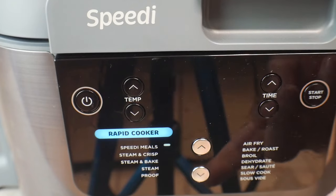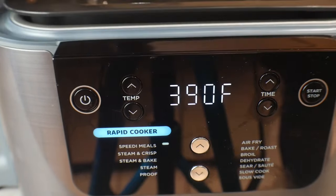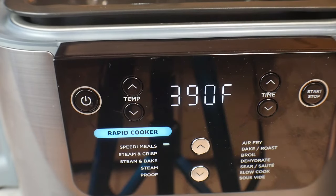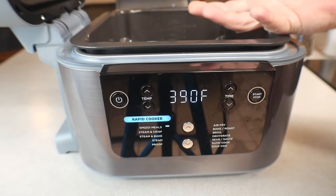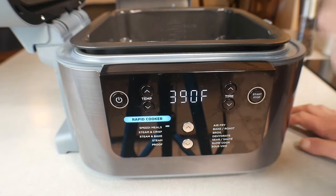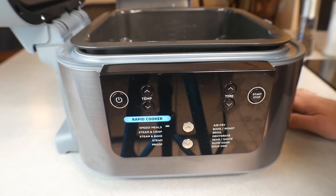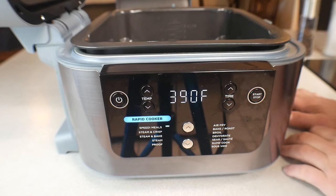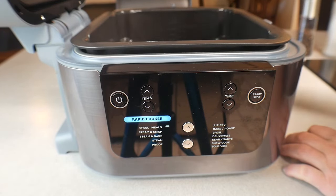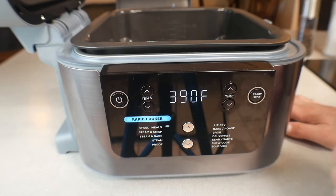So here's how it works: when you choose Speedy Meals or Steam and Crisp, you put your water in and pick whatever temperature setting you want. Let's say rice on the bottom and chicken on the rack up top. The bottom element heats up first — it preheats really quick, just a couple of minutes — that starts some steam, then the top element kicks on and starts crisping things up. Great for fried chicken, pork chops, combo meals, rice and chicken, pasta.